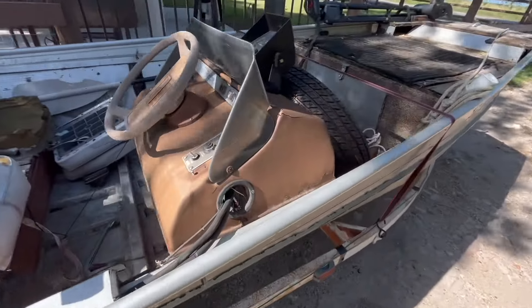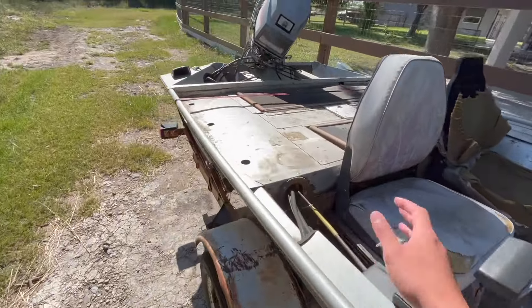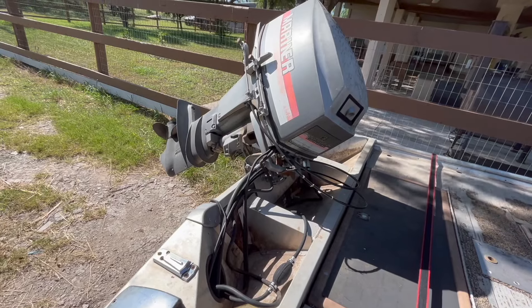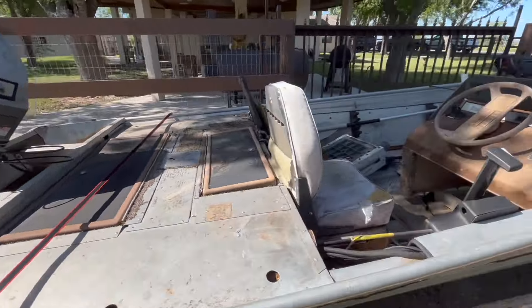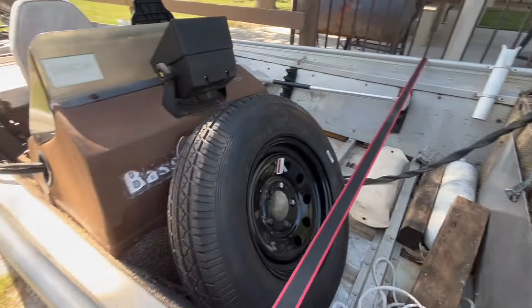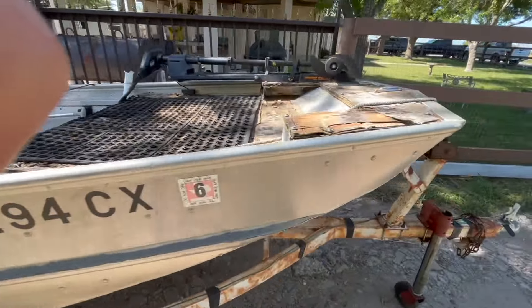My plan is to remove this center console, move the seats here and push them back, take out this motor, put in one with a tiller — thinking about putting in a 25 horsepower motor. Also redoing this front deck, putting in EVA foam, interior lights, and new nav lights.